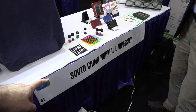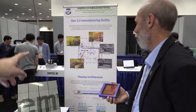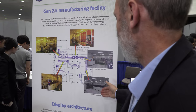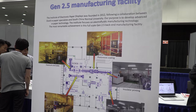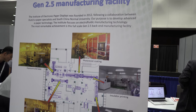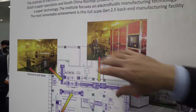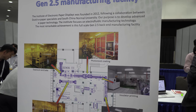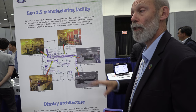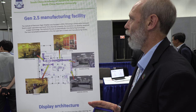Images from their 2.5 generation assembly line in Guangzhou show where they put in glass and print the various structures needed for the panel. This production line is dedicated exclusively to the electrowetting system — not used for any other projects.